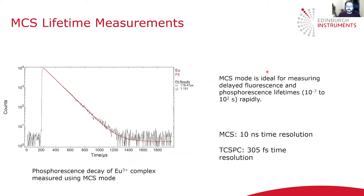MCS mode is ideal for measuring longer lifetimes where TCSPC would be too slow, such as delayed fluorescence and phosphorescence. An example is shown on the left, which is the phosphorescence decay of a europium complex measured using MCS mode, which revealed a lifetime of about 120 microseconds.